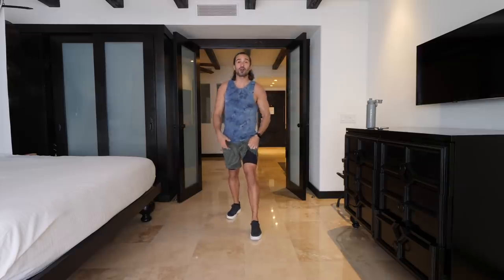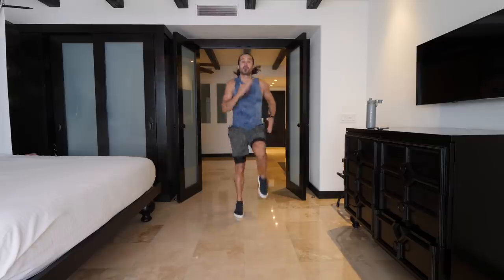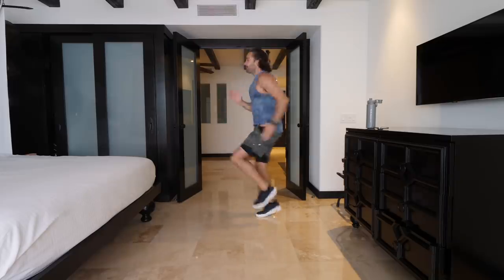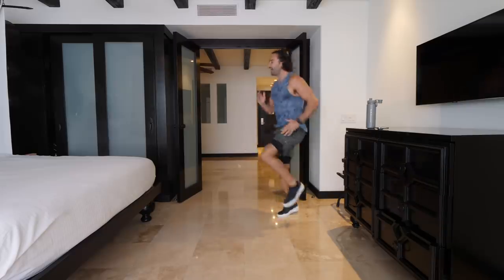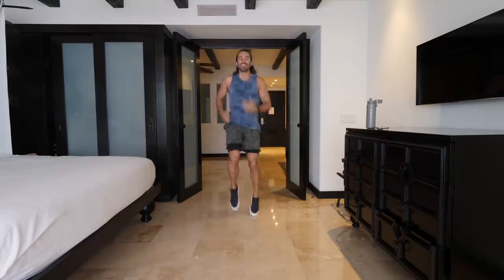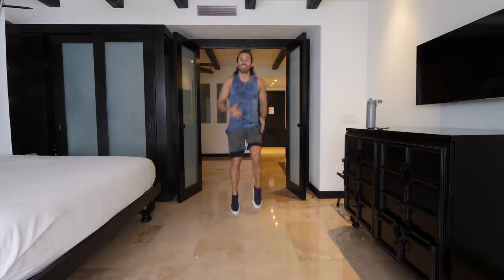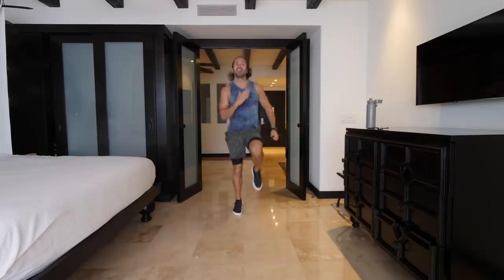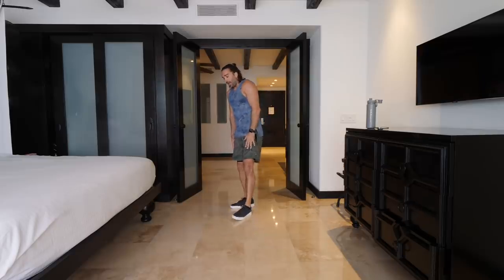Here we go — five seconds, then running on the spot for 35 seconds. Off we go. We've got 35 seconds of work, 25 seconds rest all the way through for 20 minutes. So lift those knees up, pump the arms, and let's try to pick our heart rate up. High knees — if you can, pick up the intensity and the speed as you go through. 15 seconds left — come on! 2022, a new year, a new chance to get stronger and to challenge ourselves with every single workout. And relax.